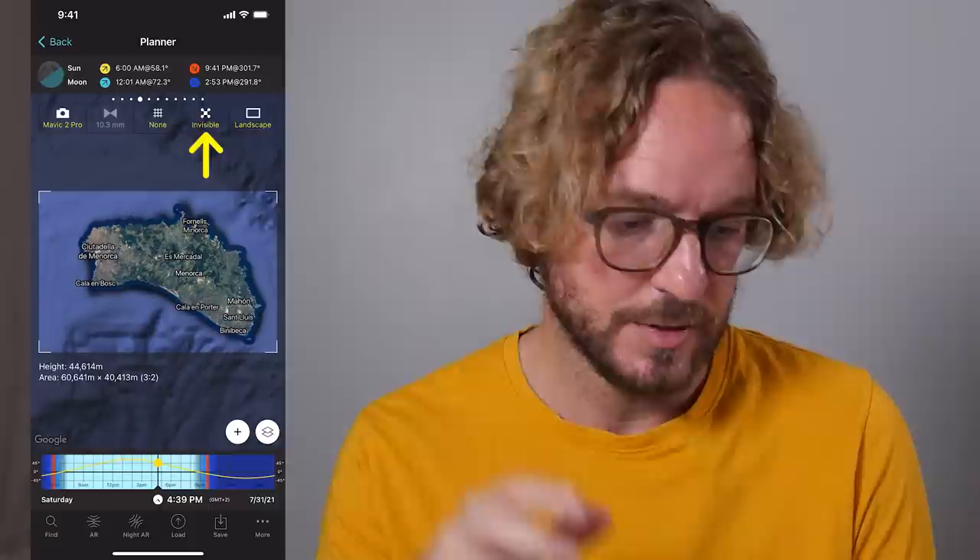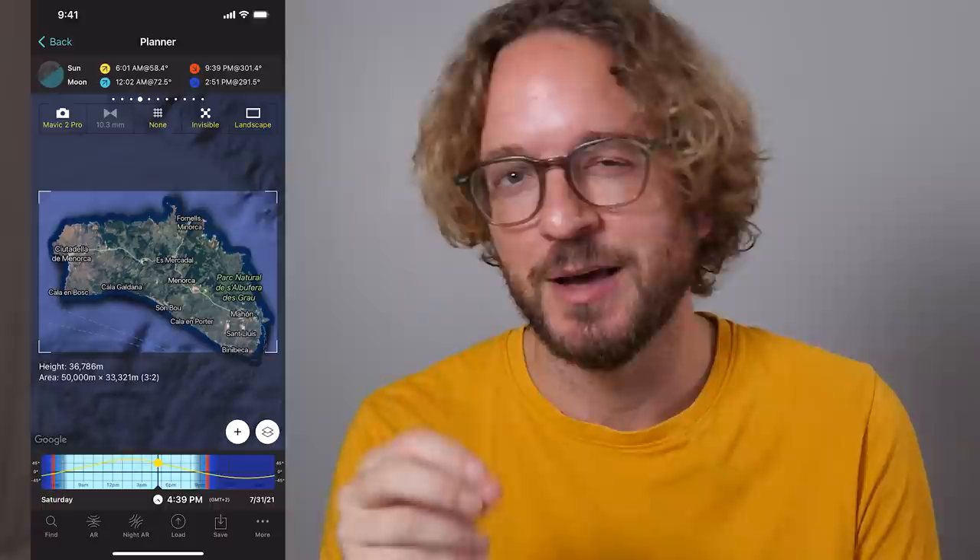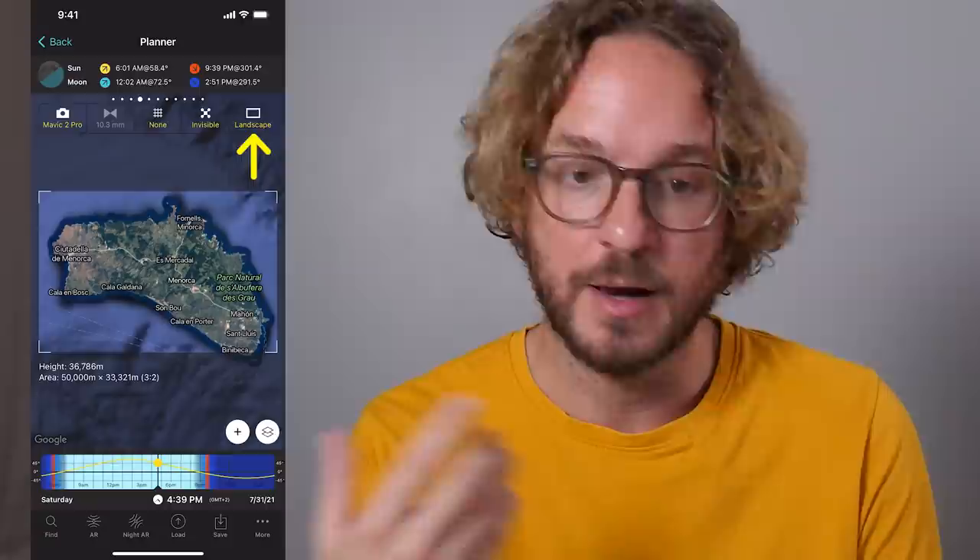There's another button here. If I tap it, everything turns invisible — the red pin, the drone, and the Sun information disappear — so you get a better look at the map when planning your shot. Sometimes having too much information on the map can block your creativity when finding your composition. The last button at the top lets you switch between landscape and portrait mode. I'll leave it in landscape mode.